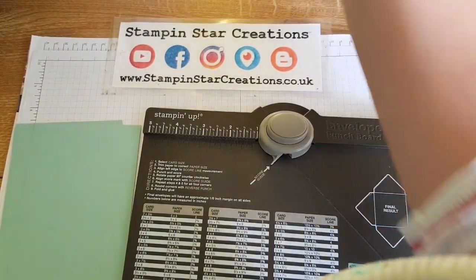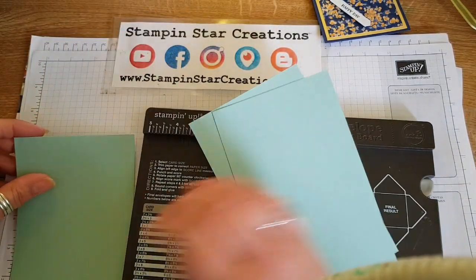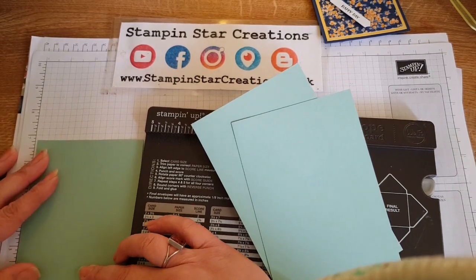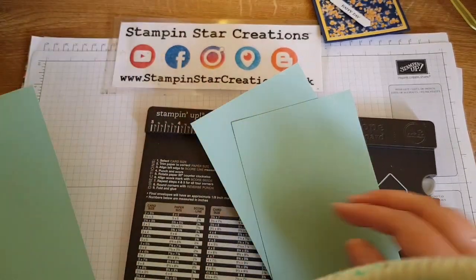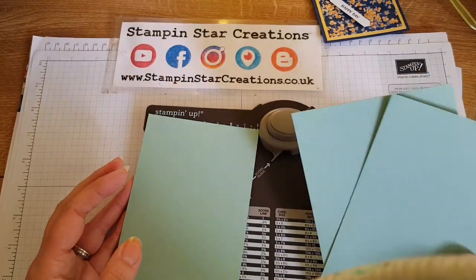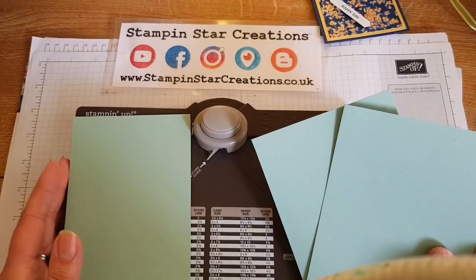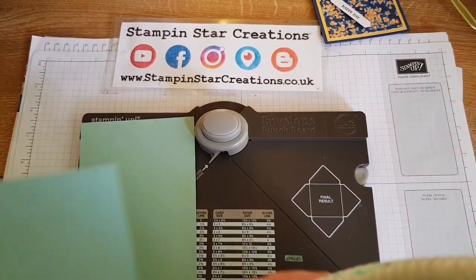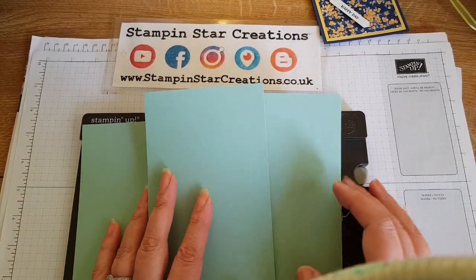I've already gone ahead and cut out some mint macaron cardstock. This measures 4⅛ by 6¾ for this particular planner — it would be the same for a filofax and also a personal size planner. For this you need 12 sheets of card altogether.